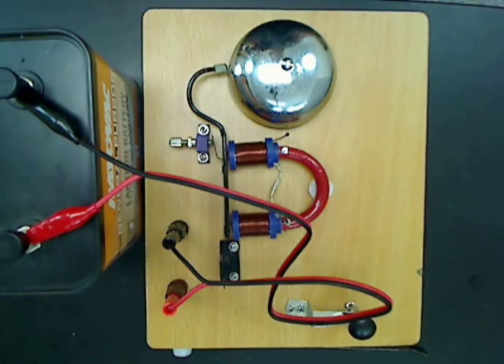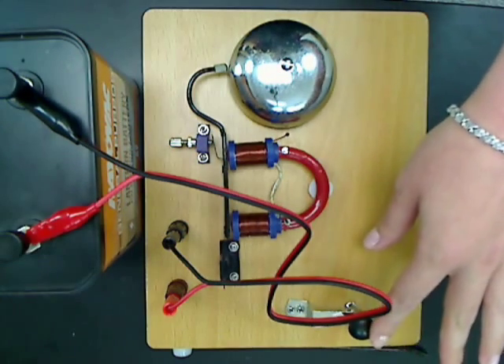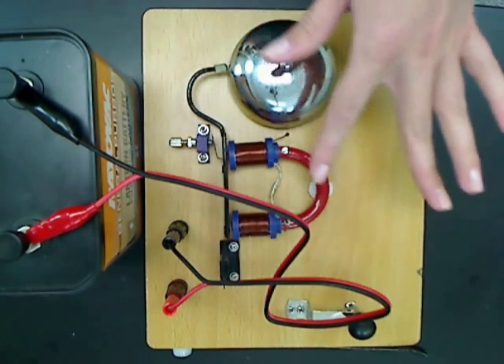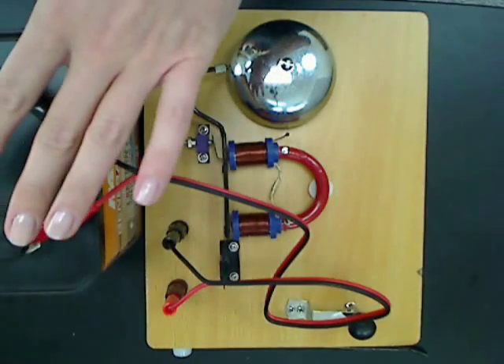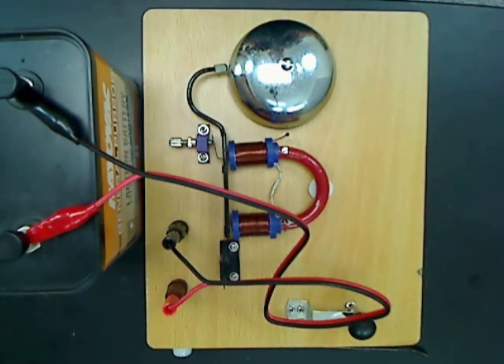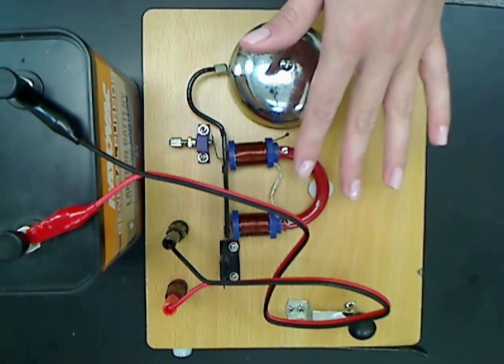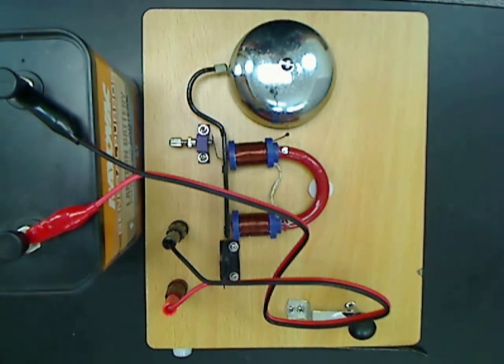When the contact key is pressed, current flows through the switches, through the coil and back to the battery. As the current flows, the coil begins to act as an electromagnet and a magnetic field develops in the coil.